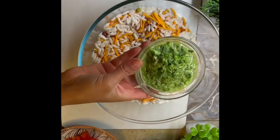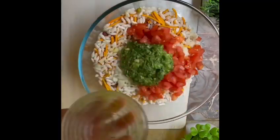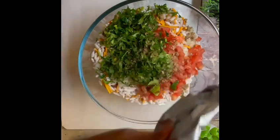Before adding the paste, I will add a few other things — like finely chopped onion; I took one large onion. And two medium-size red tomatoes, finely chopped. Then I add one handful of the green paste I made earlier.